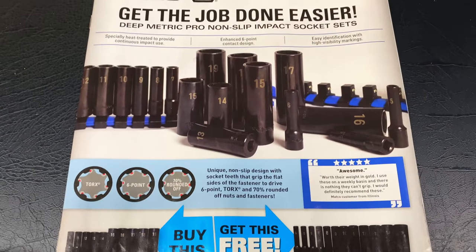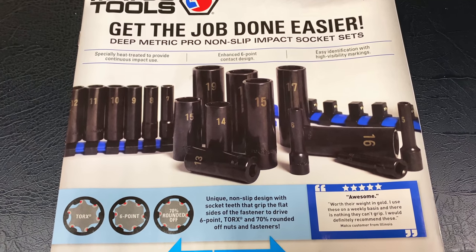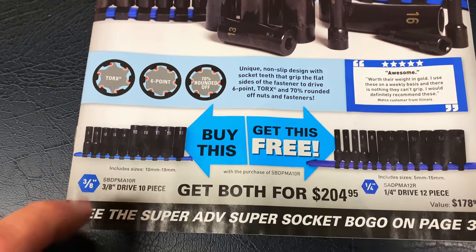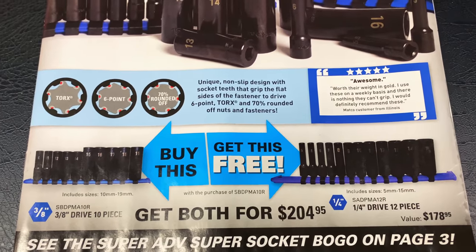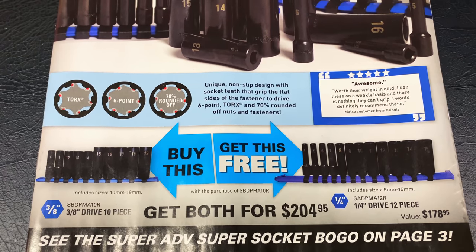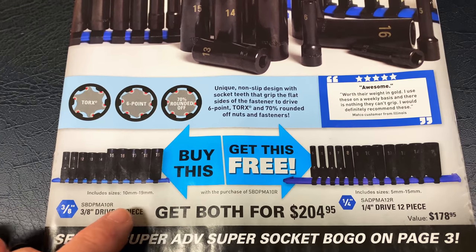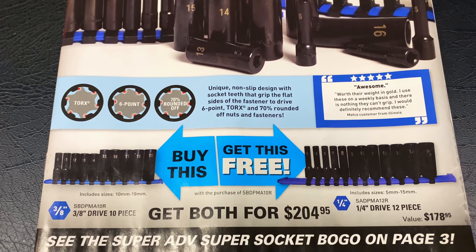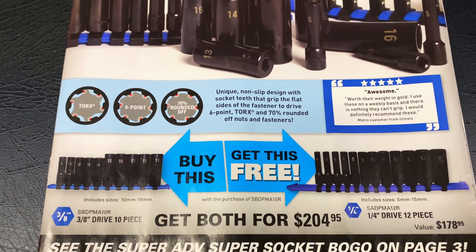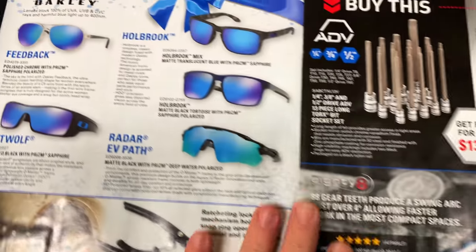All right, guys. You see on the front cover, it talks about their Deep Metric Pro non-slip impact socket sets. They remove Torx 6.70% rounded. When you buy the 3/8 10-piece set, you get the quarter-inch 12-piece set for free. Both of them is $204.95 — a good buy-one-get-one-free kit. The 3/8 goes from 10 to 19 and the quarter goes from 5 to 15. You're saving $178 because that's the value of this one by getting this combo set. It does have a lifetime warranty like all the Matco sockets.